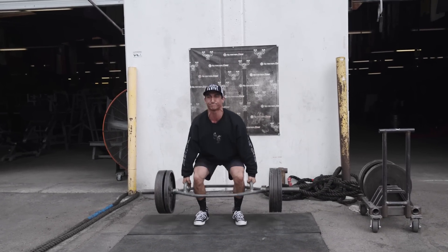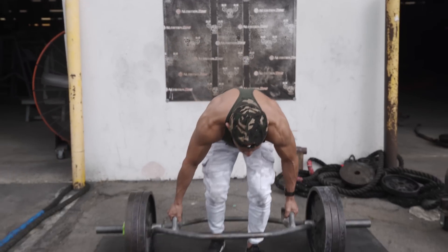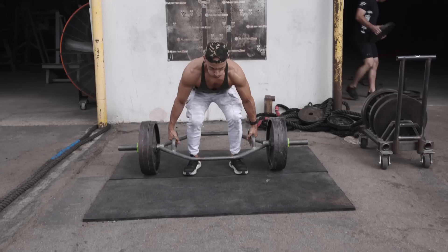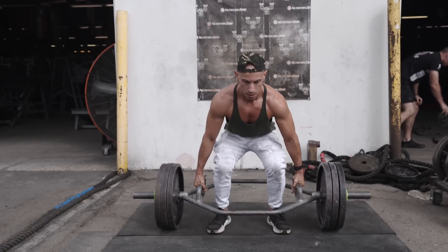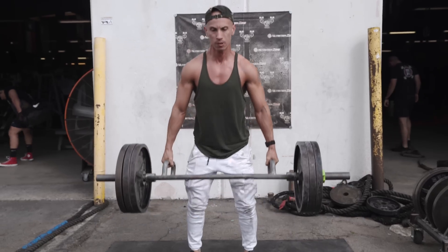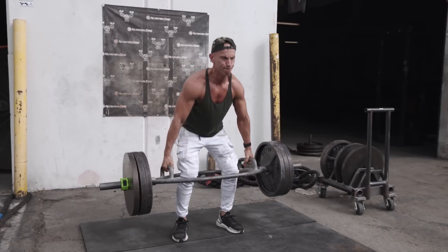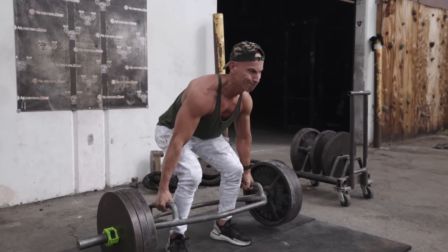Here we go. Come on Dave. One more. There you go. Good. Come on. There you go. Two more, two more. Good. Come on, you got it buddy. Good. Get it. Get it, big boy!